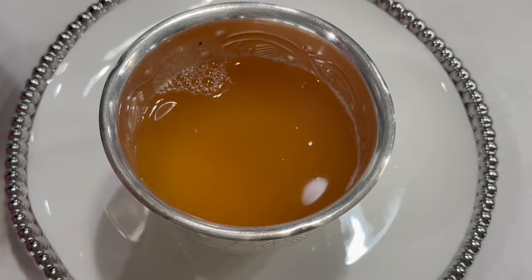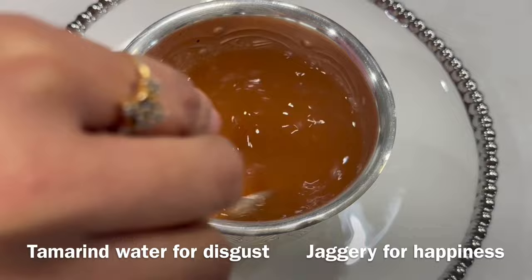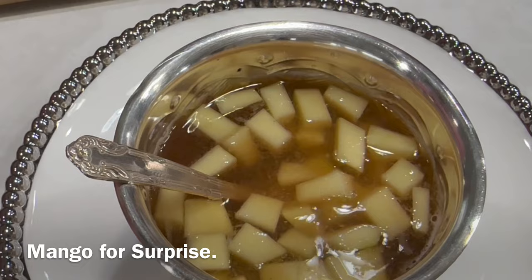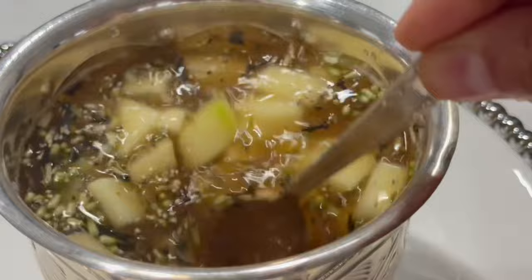Here I'm making Ugadi pachadi. It's more of a drink and it's a must-have on this day. To make this, I've used six different ingredients and each ingredient represents the different emotions or flavors of life. This is to remind us that life has its share of joys and sorrows.